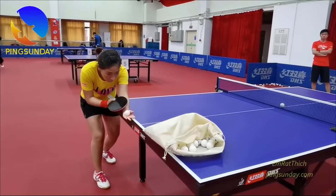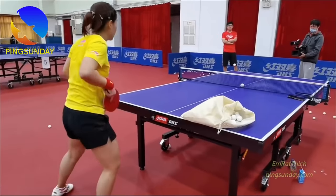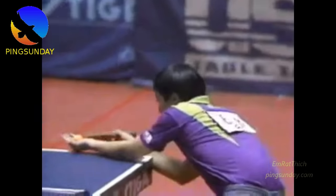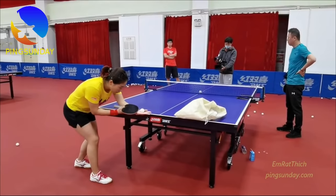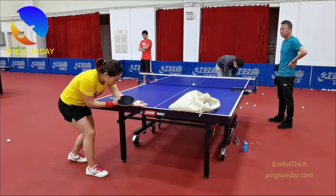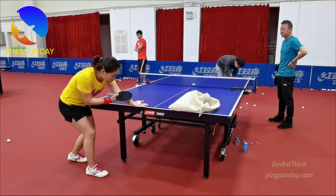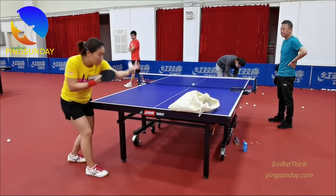What you should learn here is the proper way to do the weight transfer during service. The right foot is in front for faster recovery. This type of recovery was first used by Coach Liu Kuo Liang. Low toss serve with the right foot in front. The advantage of this serve is that you can rotate more of your body to add more speed, which makes yourself more deceptive.